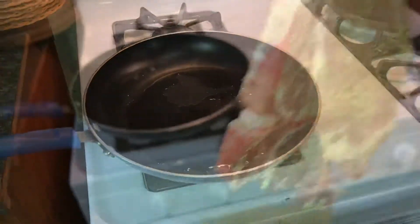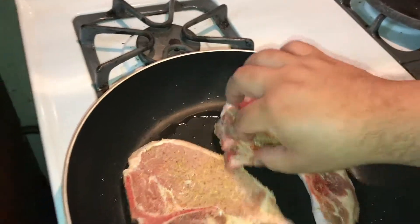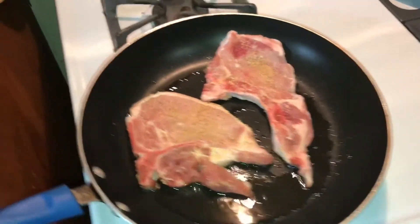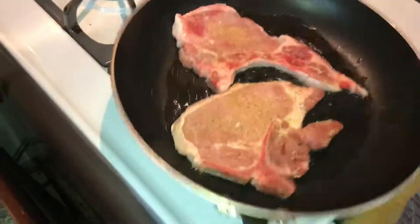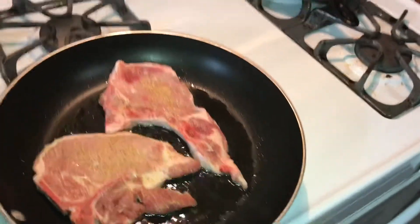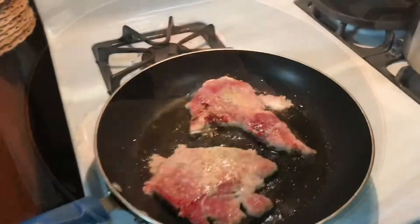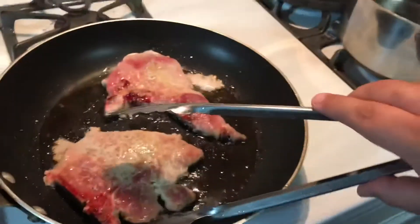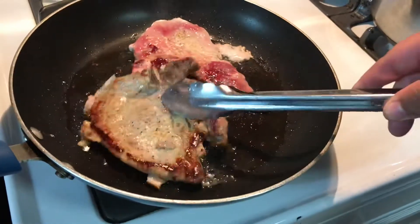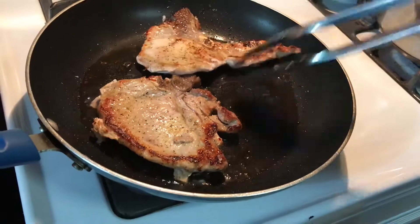Let's put those chops in — we take our pork chop and put it on there, look at that. Grab our second one, put it in there. Tilt the pan a little bit to get that oil all around. Gonna let them cook for a bit on one side, then flip them over. Alright guys, time to flip these over — oh look at that, a little char on them. I like it.